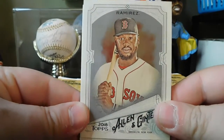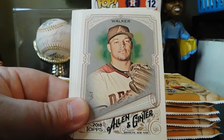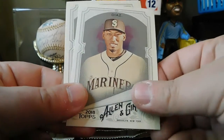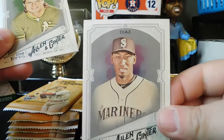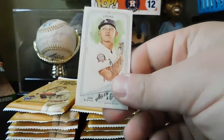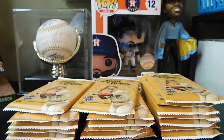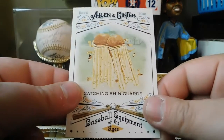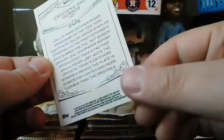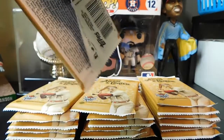Pack 5: got Hanley Ramirez, Don Mattingly, Tywan Walker, another Ian Kinsler, Edwin Diaz for the Mariners, Jose Canseco. Got a mini of Julio Urias — not an A&G back, just regular back. And then Baseball Equipment of the Ages — catching shin guards.